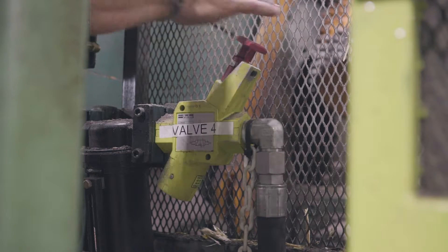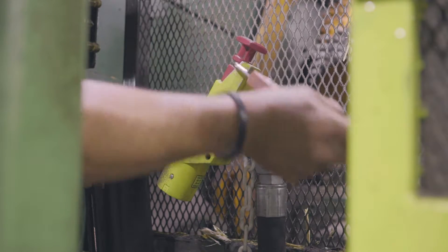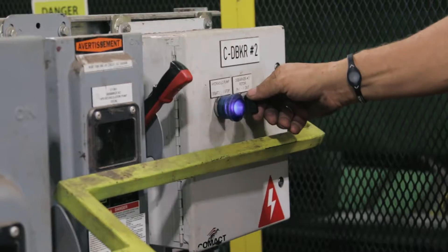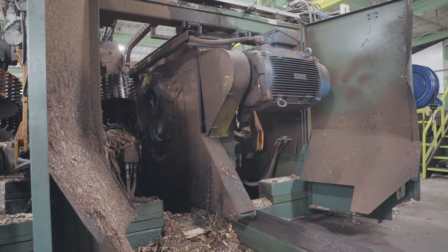Cut air supply on debarker for feedroll's air cylinder. Remove locating pin and slide rotor out for maintenance. Lock hydraulic power source.